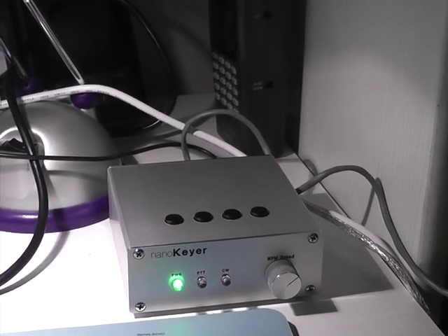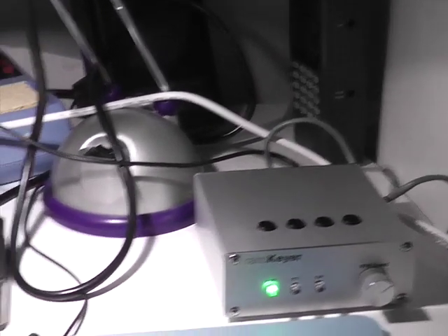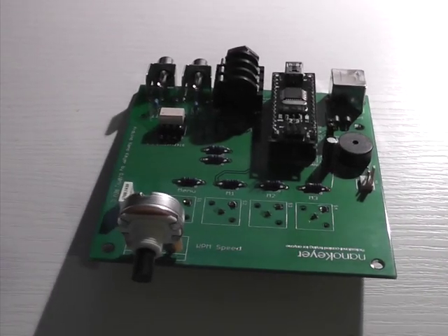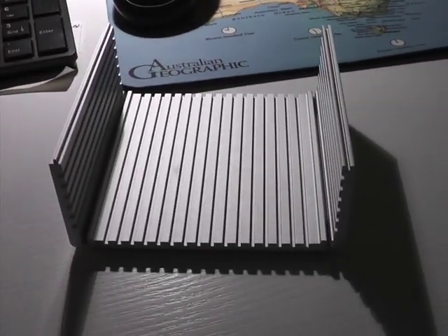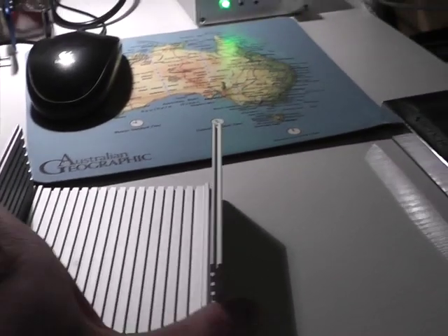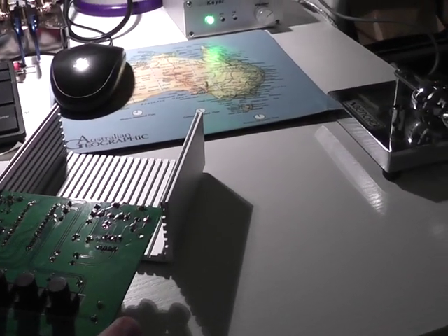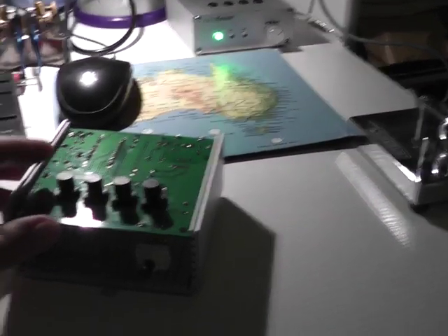The NanoKeyer is actually sold as a kit. It's a professionally made double-sided PCB, as you can see here. This PCB is built into an enclosure of your choice — for example, an extruded aluminum enclosure like this. Typically the NanoKeyer is then mounted in an upside-down fashion in some of the notches of the extruded aluminum enclosure, and then it sits like this.